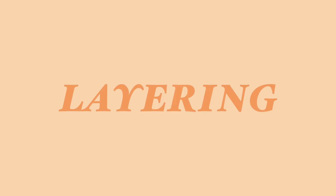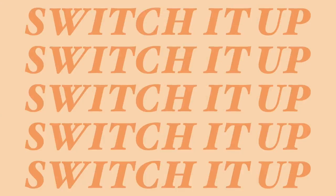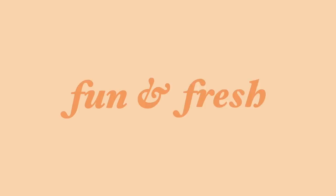Hey guys, so today's video is gonna be all about layering — how to look really cute when you do it, and basically how to just switch up your layering styles to have some more fun and fresh outfits.